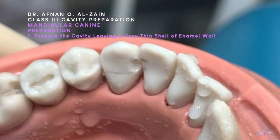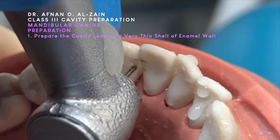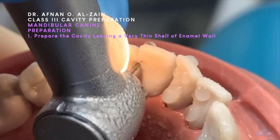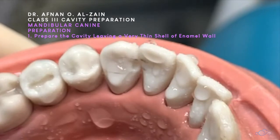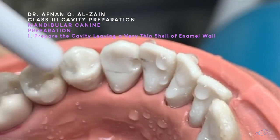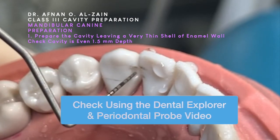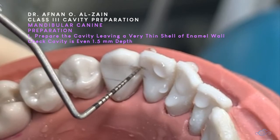This is the core section which has the highest level teeth. You can see inside the cavity. This is the shape you should see at the cavity surface margin. As a class two, the cavity depth is 1.5 millimeters even depth all over.